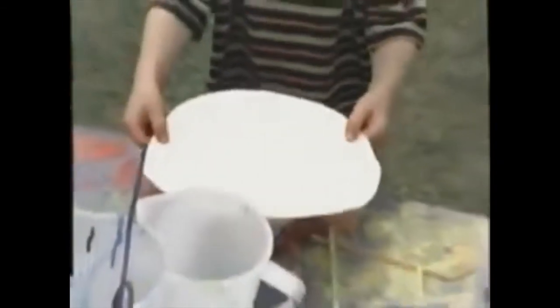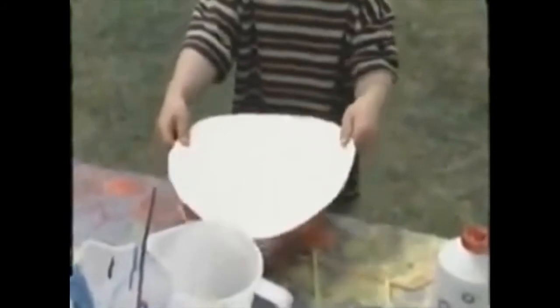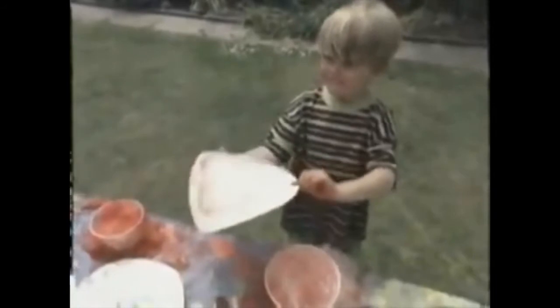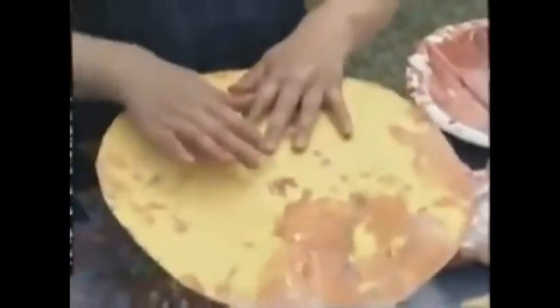Look at it! You can see all different colors. It's a bubbly picture.